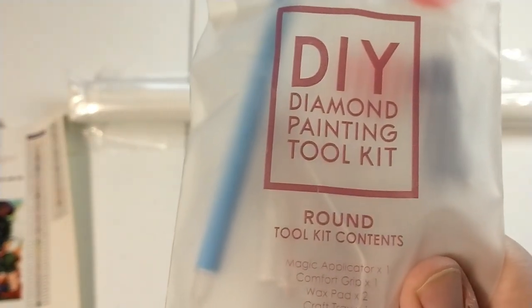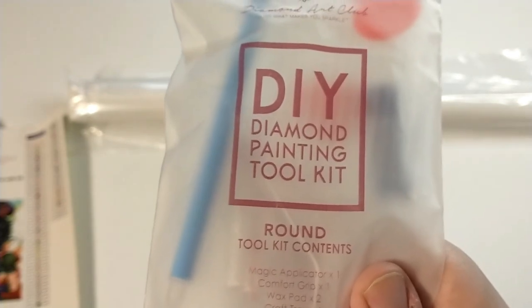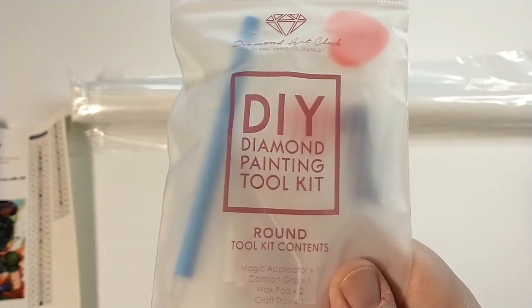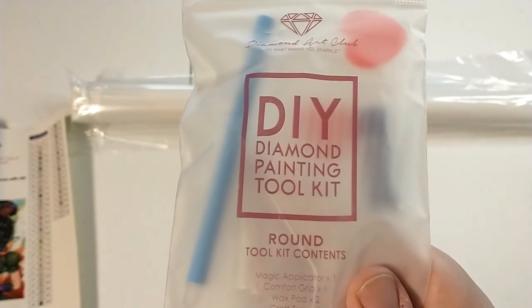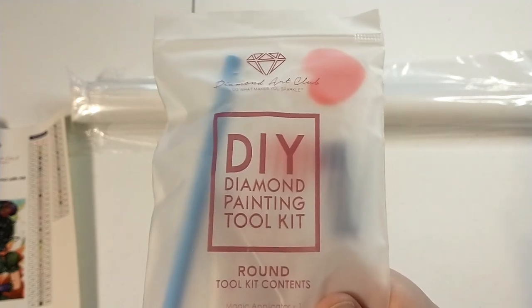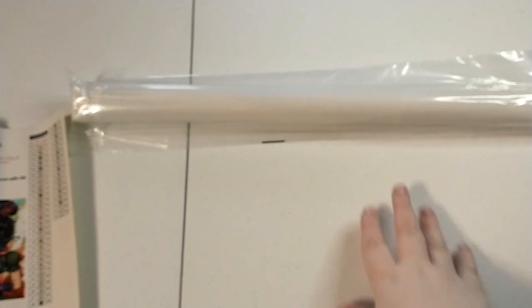The only difference between this and a square kit for Diamond Art Club is that the squares will also have tweezers, and sometimes they'll put different types of multi-placers in there. I think now they're including four-placers, but I have not unboxed any of the new kits with four-placers yet, so I can't confirm that personally — just know from videos I've seen.